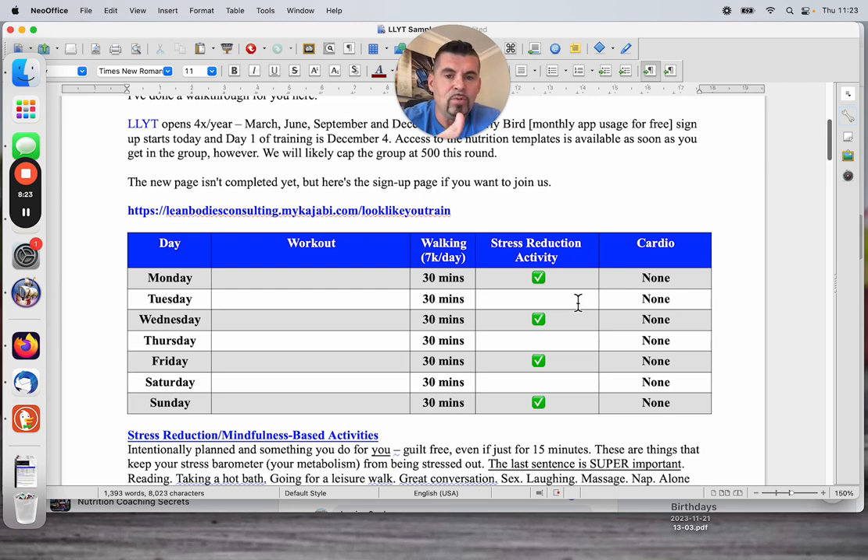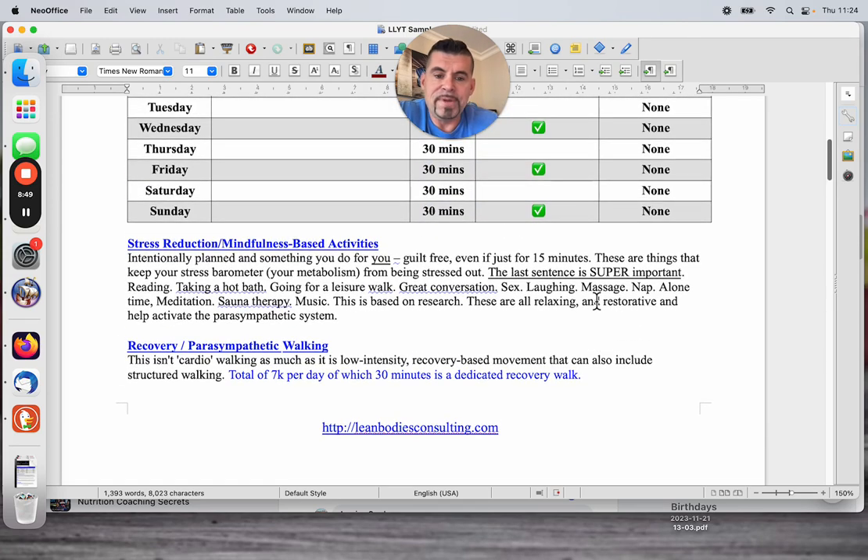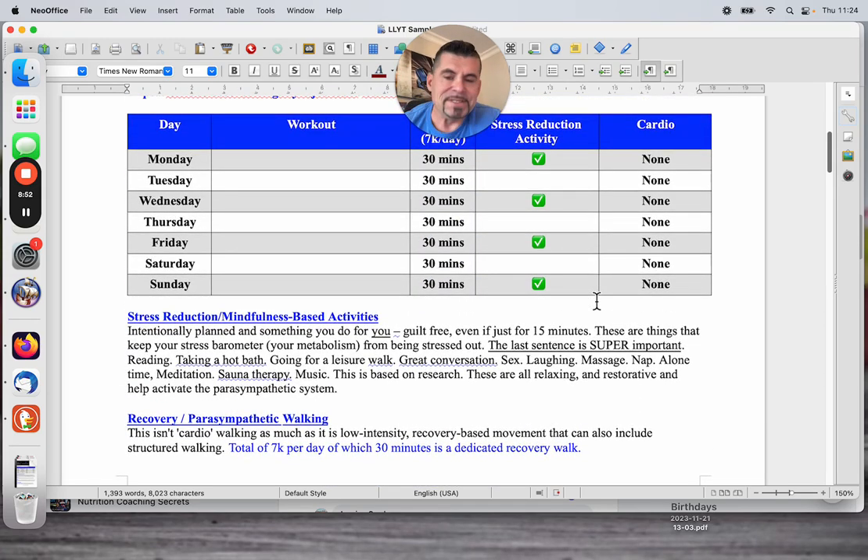These are things that are going in the wrong direction over 40, into peri, into menopause. Cortisol is going up; insulin sensitivity is going down because estrogen levels are falling. You'll see I say walking 30 minutes, 7K steps a day. My default when I start is always: we're going to hit 7,000 steps a day overall as a movement goal. But inside of that somewhere, there's a dedicated 30-minute recovery walk.